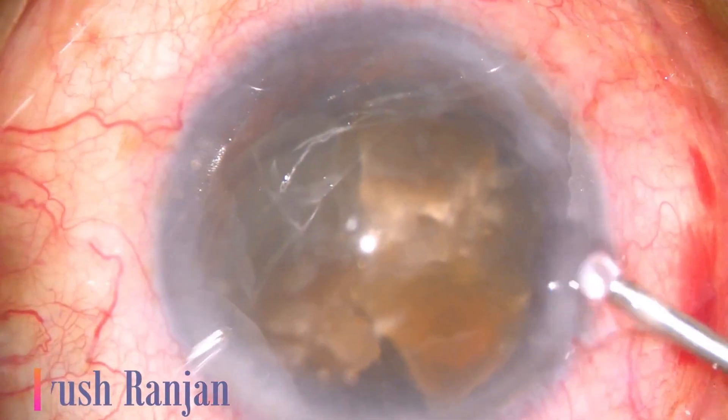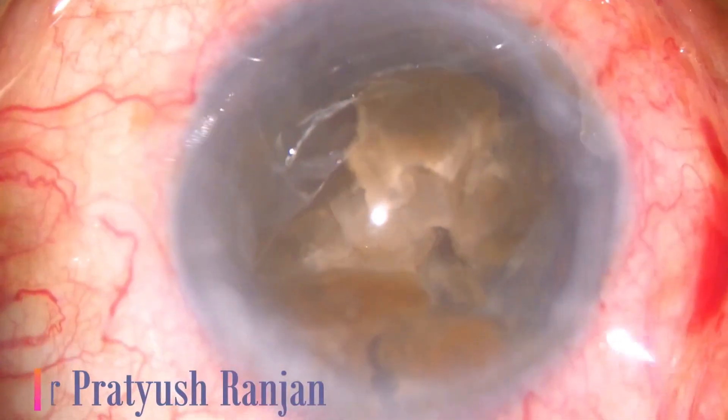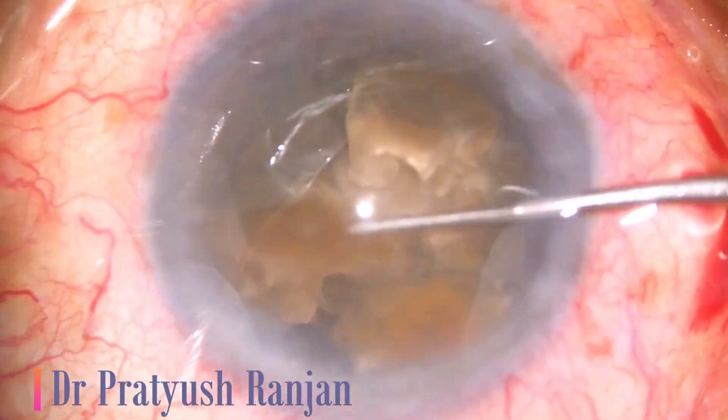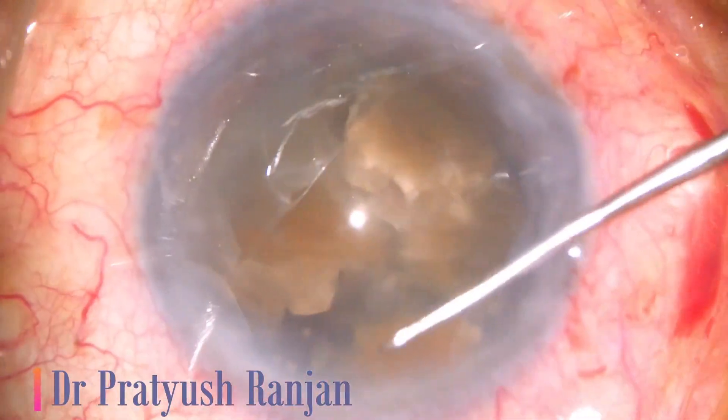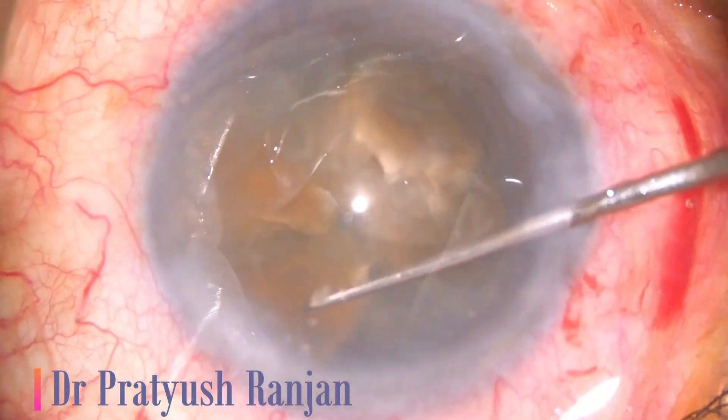Once all the nucleus is sculpted, OVD is injected to push nuclear pieces back to the capsular bag, and then you emulsify in the bag. That makes nucleus management very easy, especially in hard cataracts. This one is also a brown leathery cataract, very well managed by the cartwheel chop.